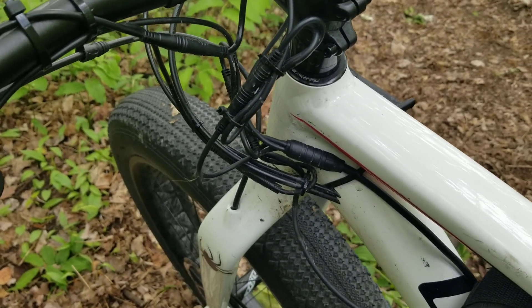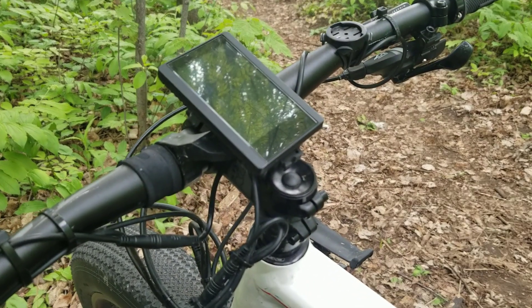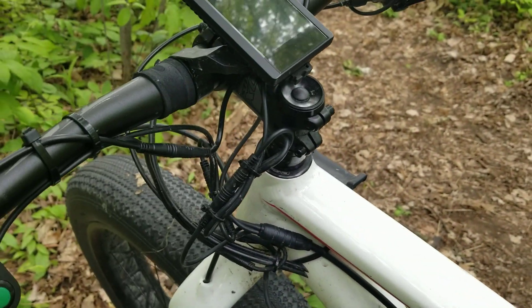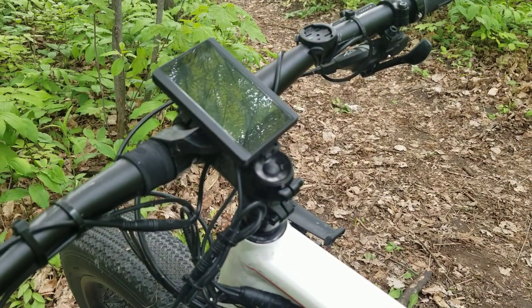The display is okay but I don't really like the way it looks stuck up there, and I don't like this mass of cables here. I think I'm going to look at changing it to something a bit more subtle.